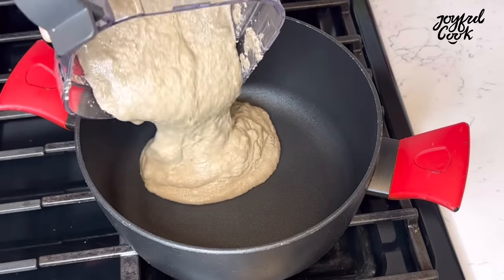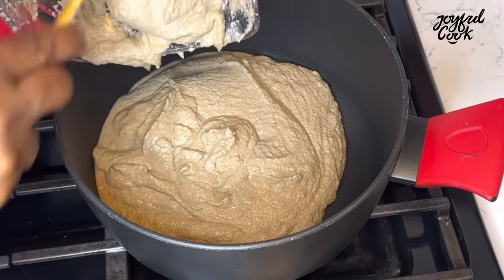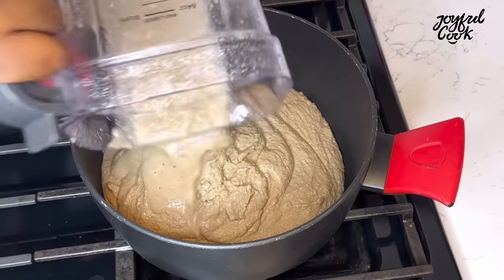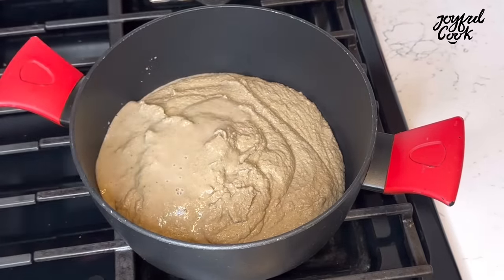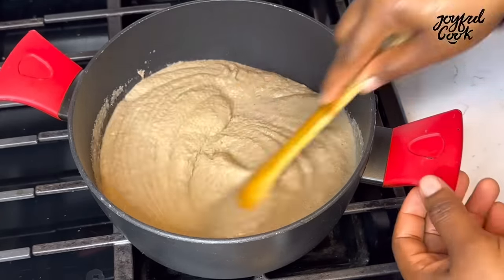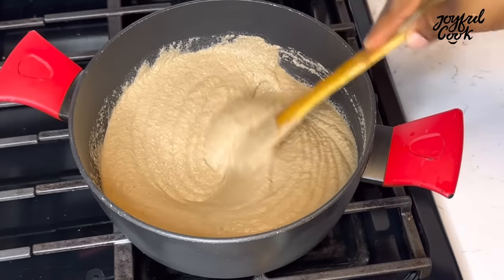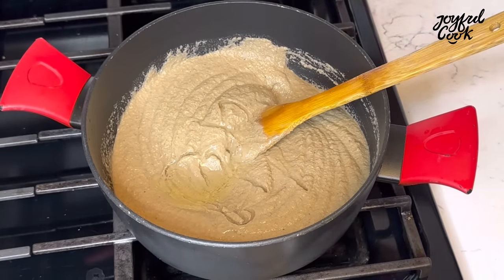Now that it's completely smooth, transfer into a pot and the fufu-making process begins. Start stirring on medium heat, consistently. If you leave it too long it's going to form lumps that may not break up once it starts to cook. Keep stirring constantly until it begins to thicken up.